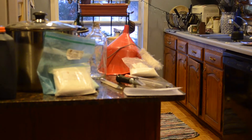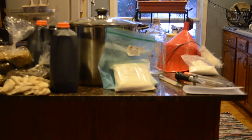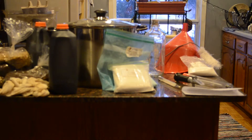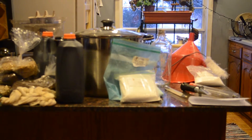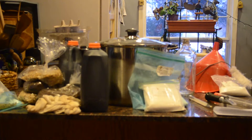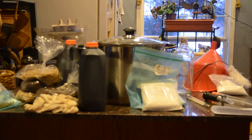Going further to the left, we've got additives for the wort — gypsum to make the soft water more hard if needed, and past that is a yeast nutrient, which would be a food-grade urea. Behind all of that is the stock pot, or the brew pot — very good quality, with an encapsulated bottom to prevent things from burning and sticking to the bottom.